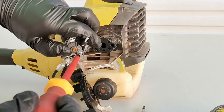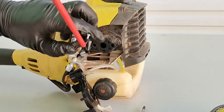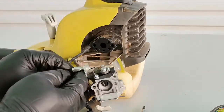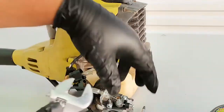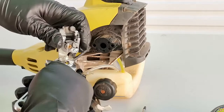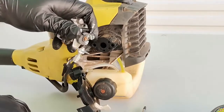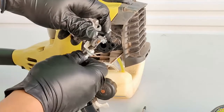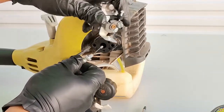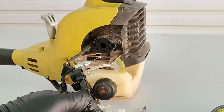Undo the cable, then using the spanner just undo this part here, and then undo the bolt. That's the old carburetor removed.